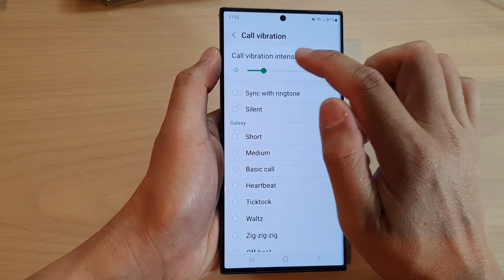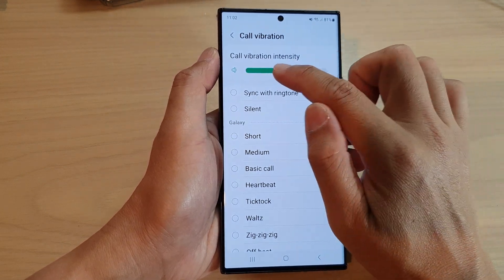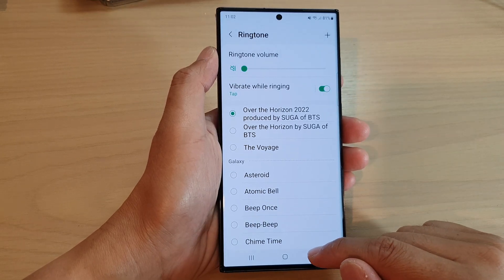You can also change the call vibration intensity. Drag the bar to the left to make the vibration less strong, or drag the bar to the right to make it a stronger vibration.